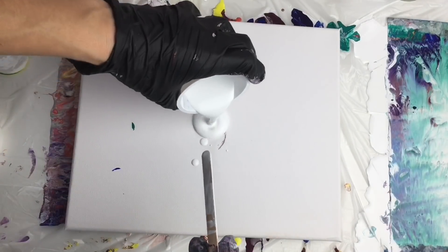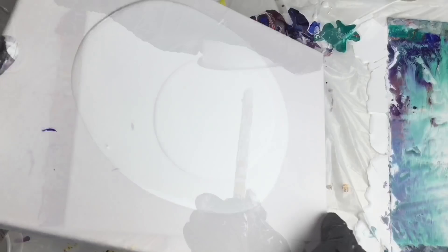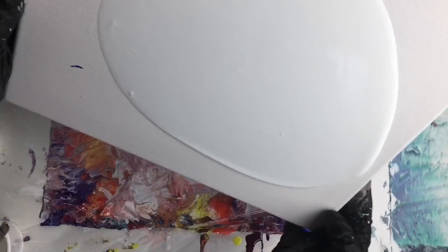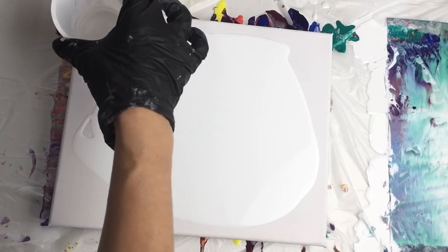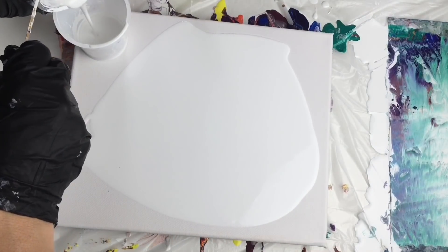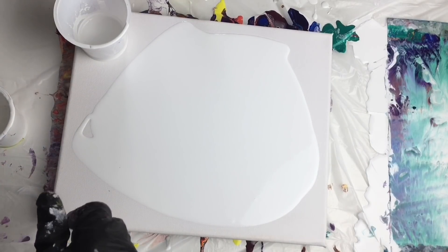Now it's time to pour my white coat on here — let's move it around my canvas like this. And now it's time to pour my colors, so firstly I will pour my white in and then green.